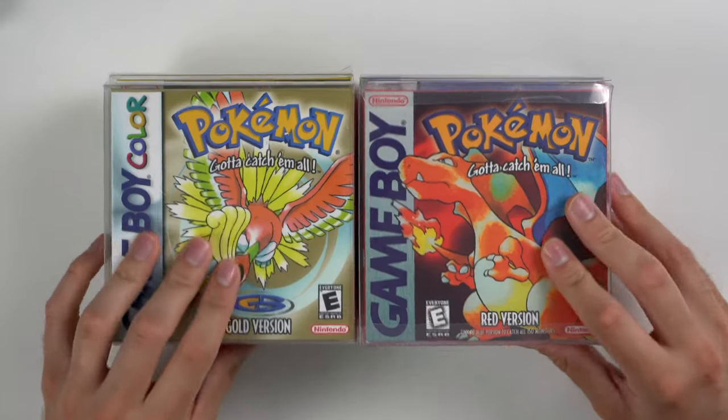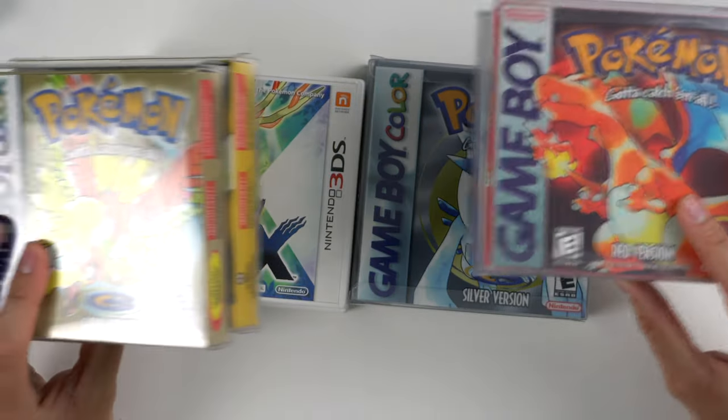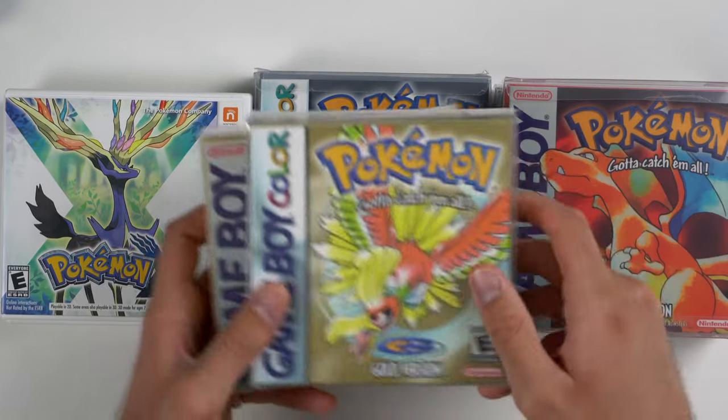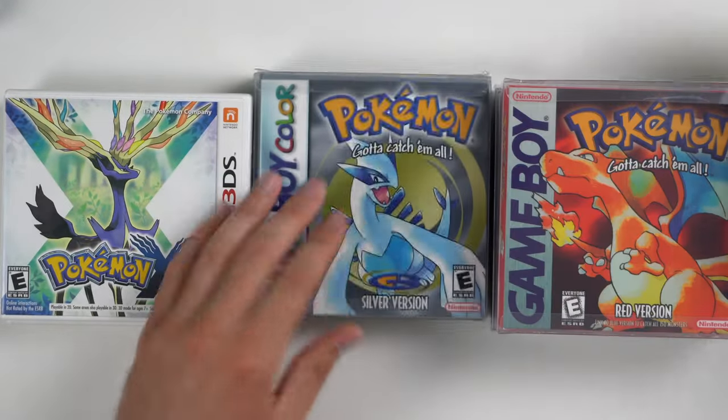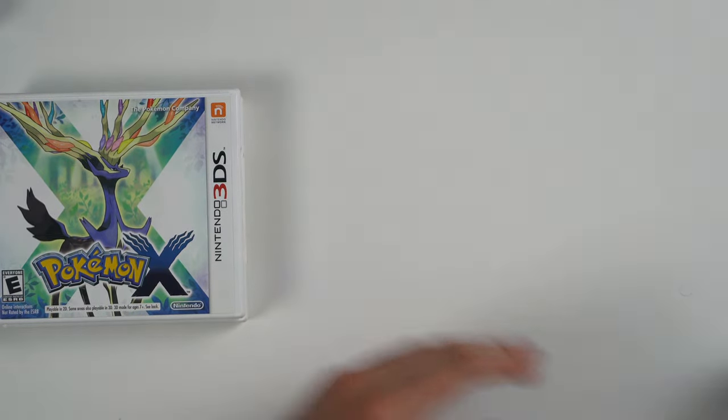So we have some Pokemon games here and these are kind of the same deal as the N64 games — they all have fake cases for the most part. There are a couple with the actual case that I'll show you in a second. These are all really nice and they're in protective cases, but they are the same kind of fake printed case. I have opened them up and verified they have the real game in them.